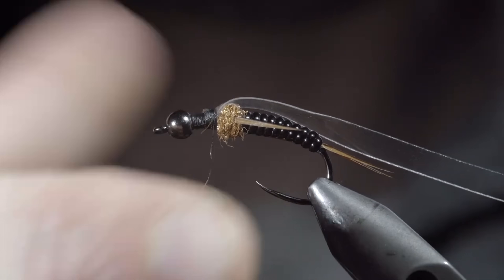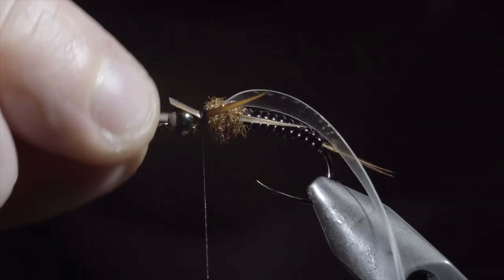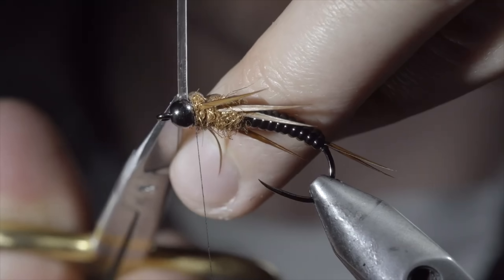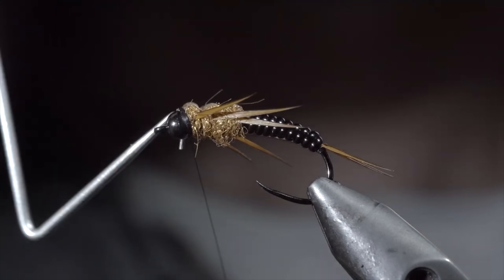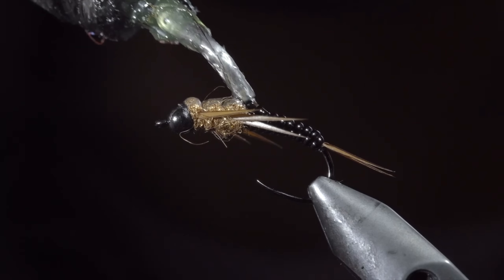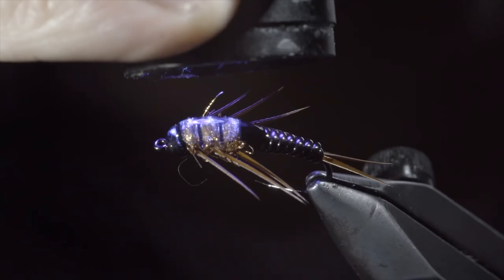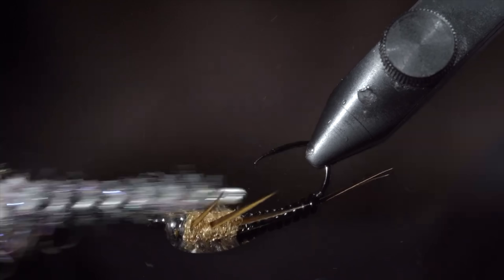With this complete, we'll repeat the previous steps two more times, bringing us to the head of the fly, for a total of six legs. With this complete, you can snip your thin skin free, and whip finish to hold it all in place. Next, we'll add a generous amount of UV resin, starting just slightly onto our vinyl ribbing, over the top of the thin skin, and then slightly onto the head of the fly. Fix in place with the UV light, and brush the legs free to give it a nice buggy look.